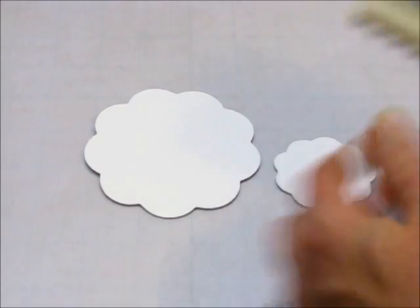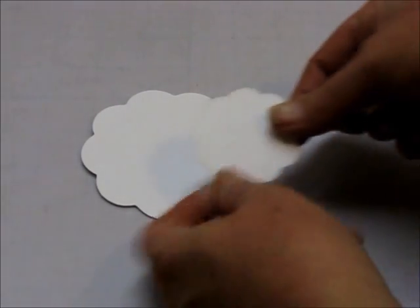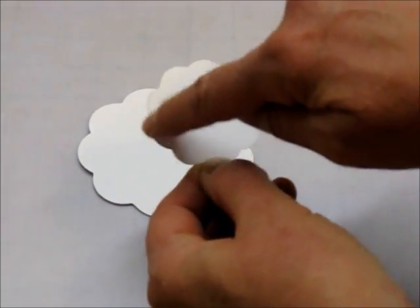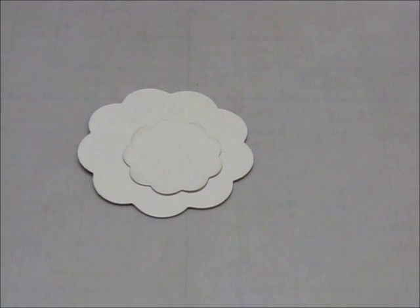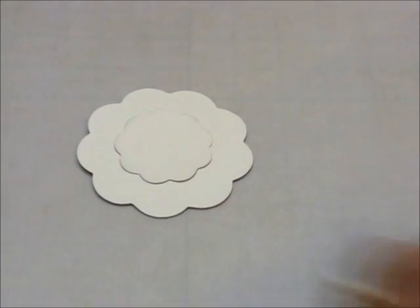On the smaller circle, to make it stand out just a bit against the white, I used Going Gray ink pad and just barely sponged the edge with Going Gray. That made it stand out just a little bit on the large one. Then you'll adhere the smaller one to the middle of the larger one — and that's the beginning of your Santa.